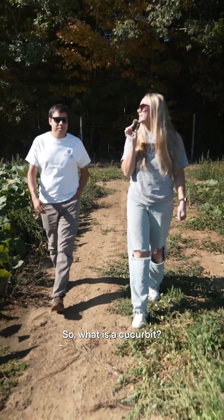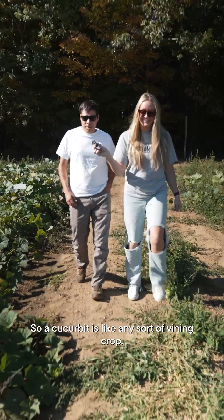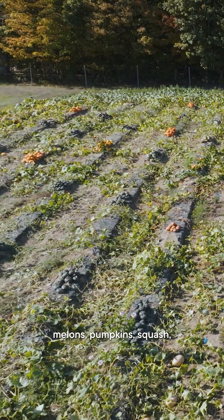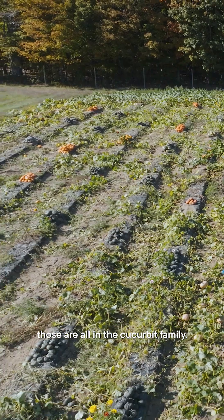So what is a cucurbit? A cucurbit is like any sort of vining crop — cucumbers, melons, pumpkins, squash — those are all in the cucurbit family.